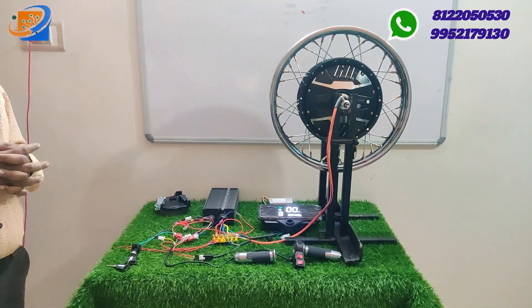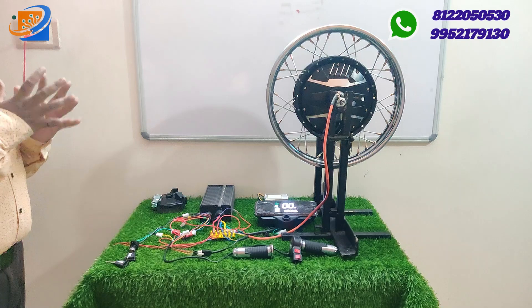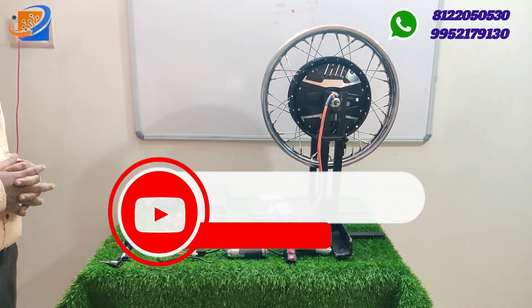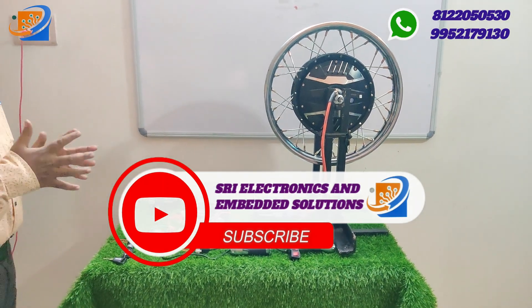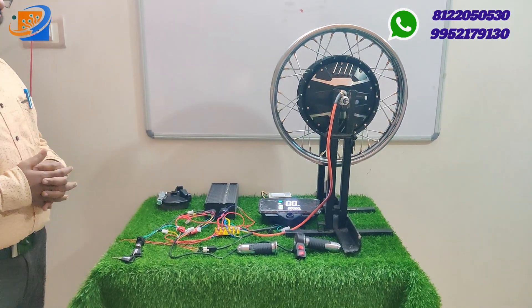Welcome to Sri Electronics and Embedded Solutions. If you look at this kit, it is a 16 and 17-inch, 1500 watts. It is a one brand complete kit and a complete demonstration.